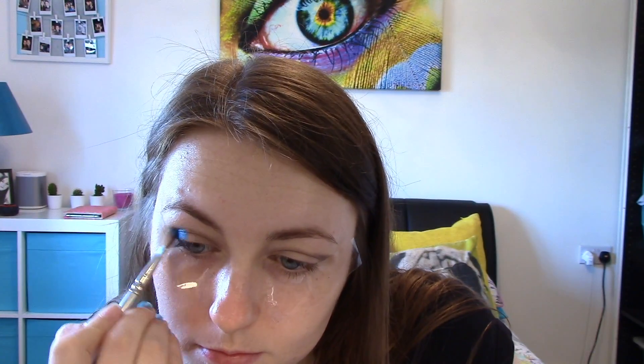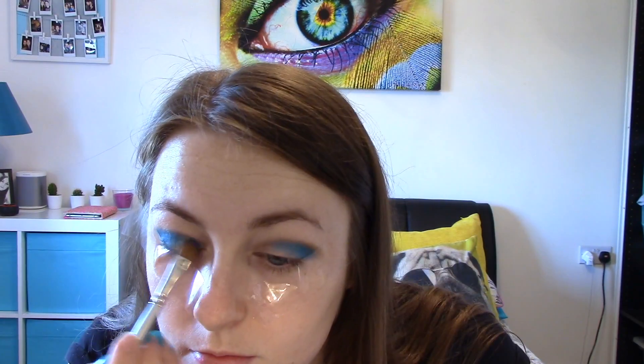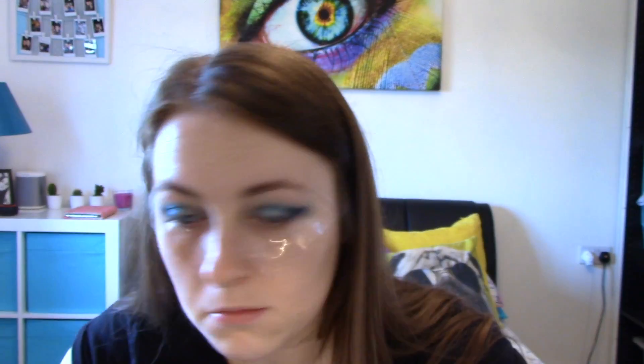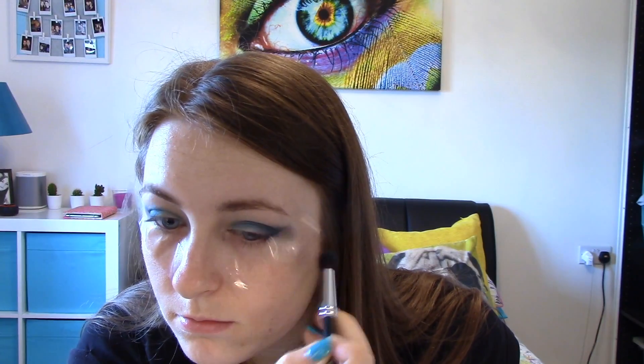Then I'm going to take some blue eyeshadow and apply that on the outer corner of my eye — it's quite a deep blue. And then I'm going to be applying a lighter blue in the centre, and then an even paler blue on the inner corner of my eyes. I'm also taking an even darker blue, kind of a blacky blue, and applying it on the outer corner just to make the eyes a lot more smokey, and then blending that out.